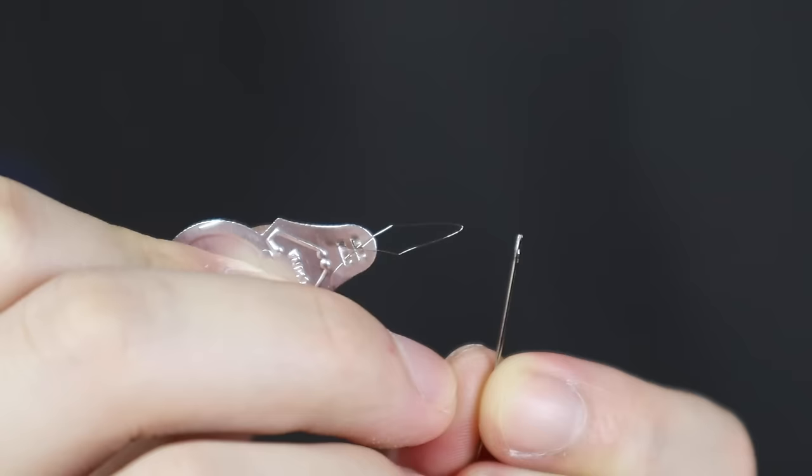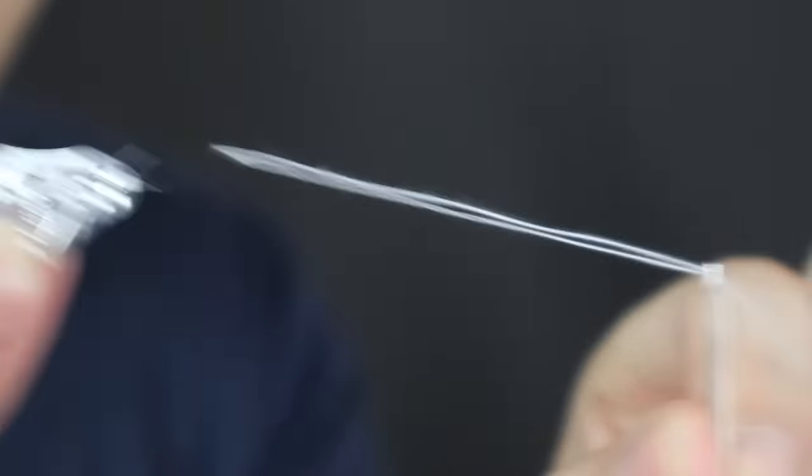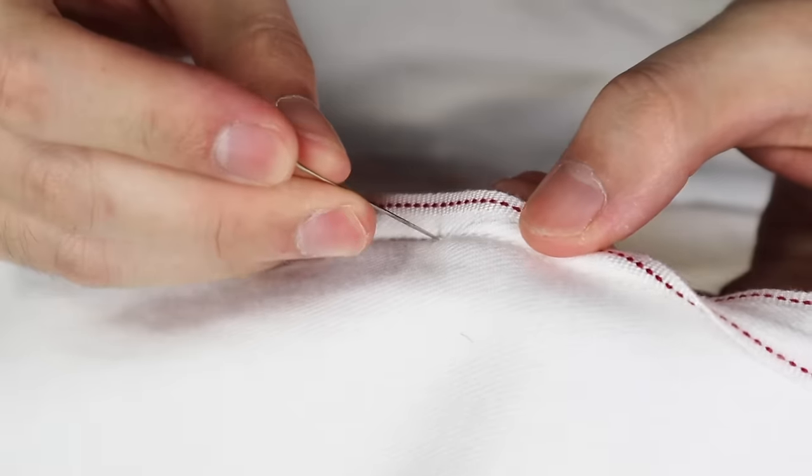Next you want to take enough thread for the sewing. You always want to take extra thread in case it's not enough. Cut it off. Now you just have to put the thread into the needle. It will be much easier if you use a needle threader — just like that. But if you don't have a needle threader, you'll just have to be a little bit more patient.